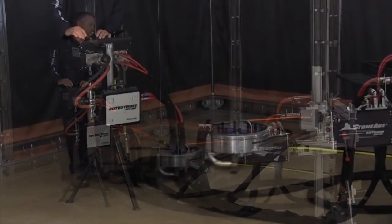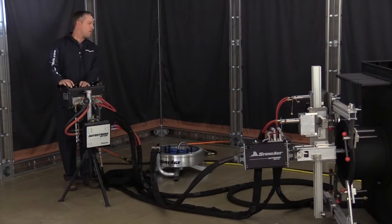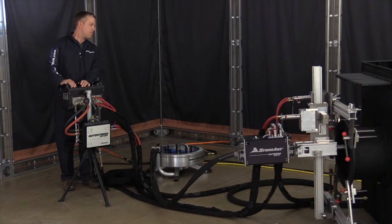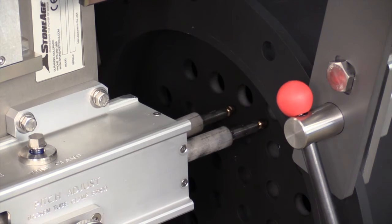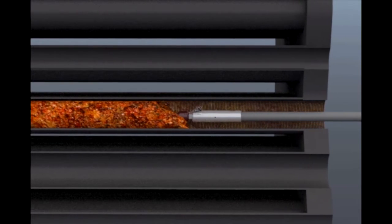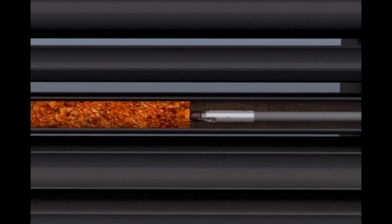The AutoStroke AST100 2L is designed to increase efficiency and simplify the operation of the ABX 2L in applications with plugged heat exchanger tubes. The AutoStroke senses when a Banshee nozzle has hit a plug and activates an automatic forward and reverse pecking motion that ensures the head continues to rotate. This action allows the jets to effectively break through obstructions without operator intervention.